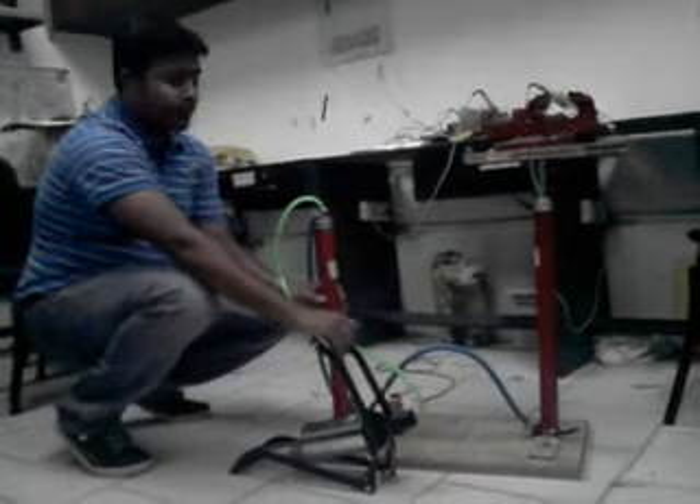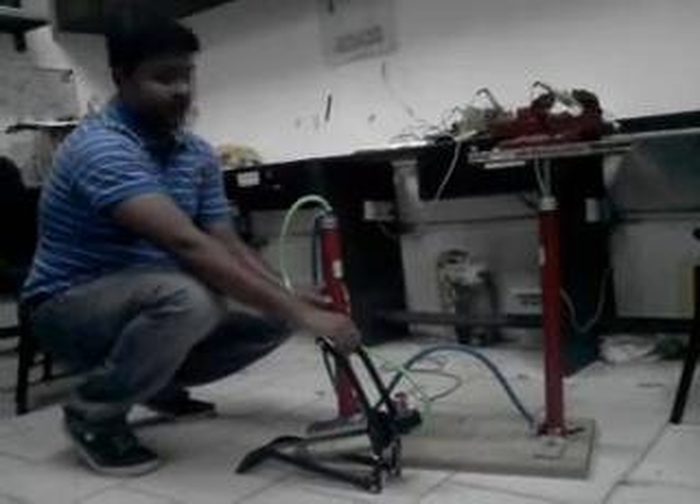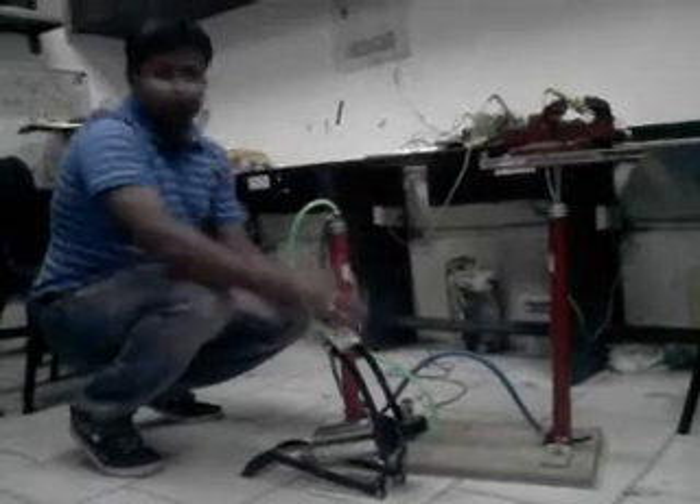Hello everybody, this is Saurashwar. I am going to show you a hydraulic lift. Here you can see the setup of this hydraulic lift.